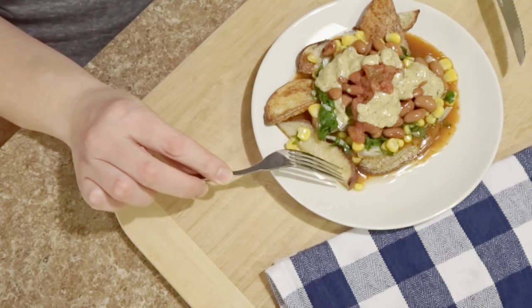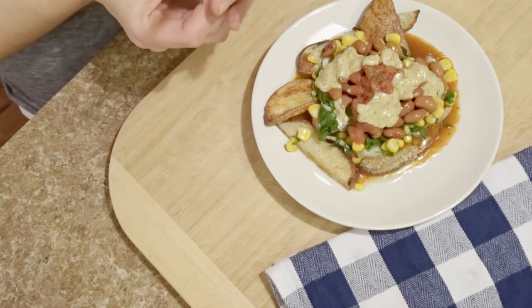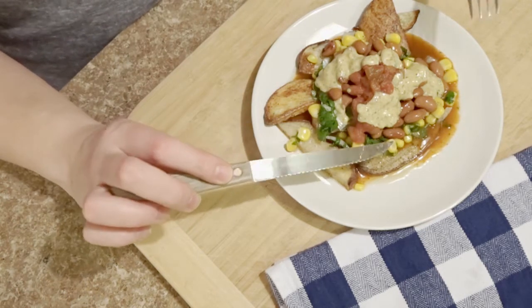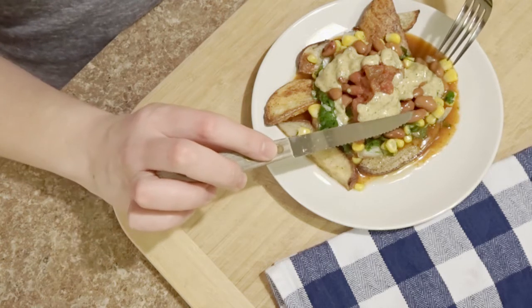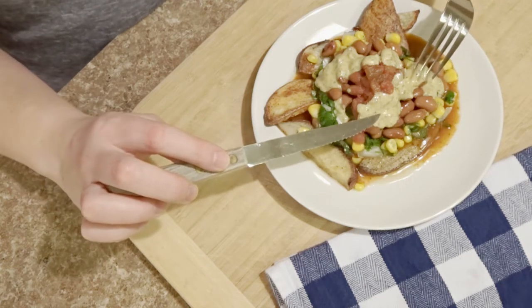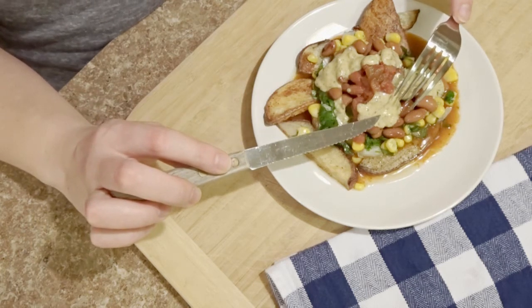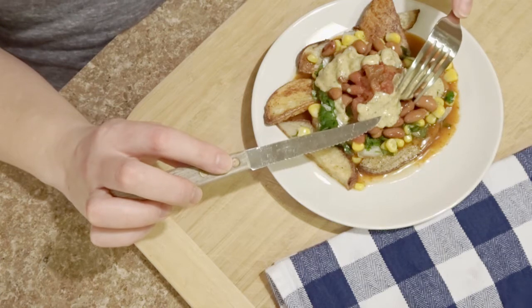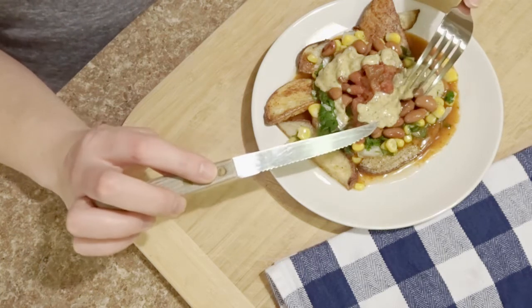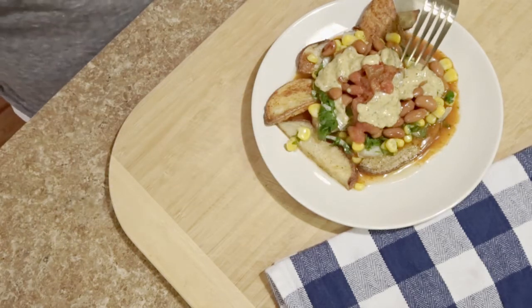So here we've got what I call potato nachos. I've made my sister's version of some really delicious potato wedges, and then I've got a cilantro garlic lime corn, some chili beans with gravy, a little bit of pico, as well as a vegan cheddar ranch sauce.